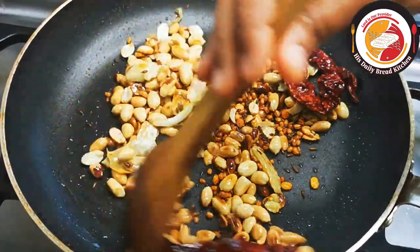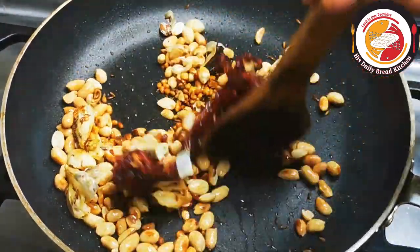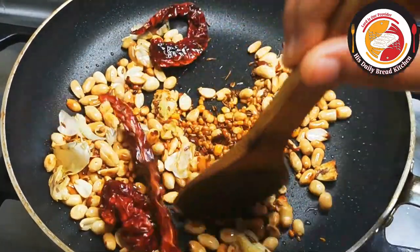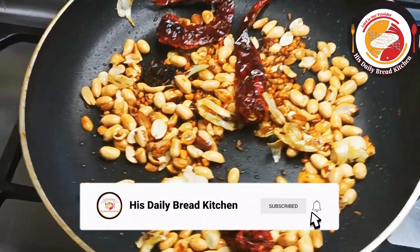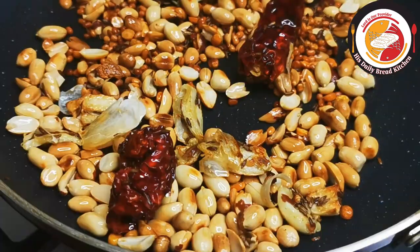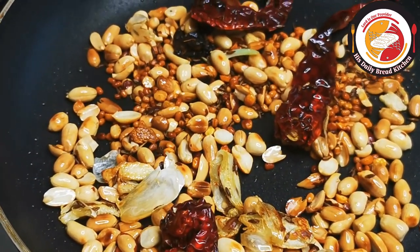Once all the ingredients are fried enough, keep them aside and let them cool down. Then, together with the curry leaves, add a little salt and grind everything into a powder.